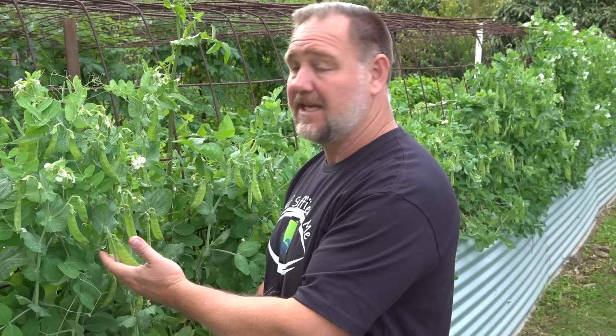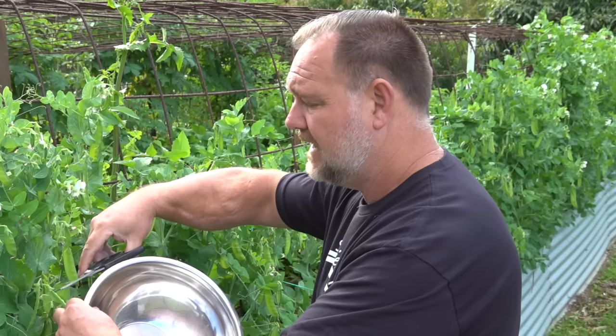Tip number five: harvesting. We started harvesting our first pods at around the nine week mark, but they've really started pumping now at the 11th week mark, full of pods as you can see, and also heaps of flowers. I've got my bowl and my scissors. I like using scissors because you can just cut the pod off at the flower end, nice and easy, rather than pulling on the vine, because that can damage the fickle stems - and you can see there are plenty more flowers and smaller pods to come.